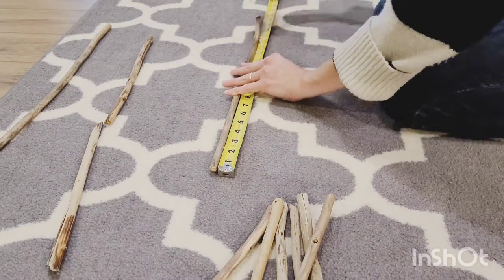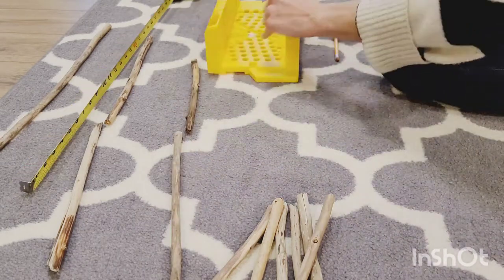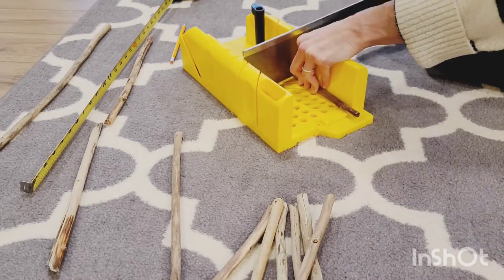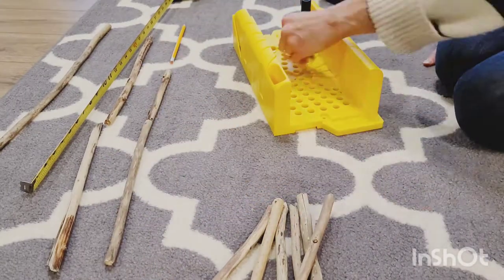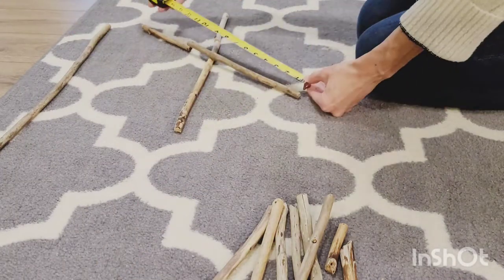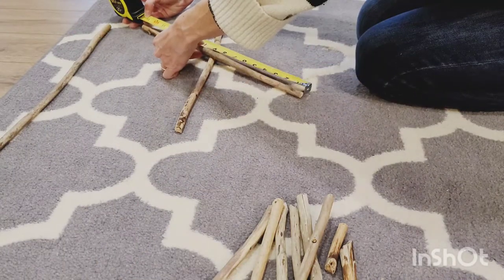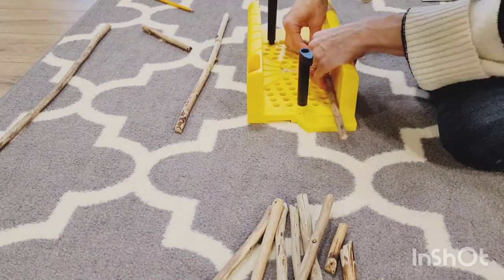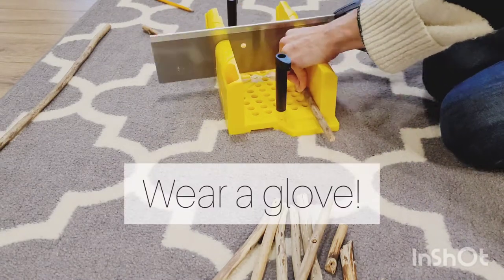Hey guys, today I'm going to show you how to make this driftwood snowflake. It's actually much easier than it looks, but I made the mistake of not wearing gloves when I cut over 74 pieces. So make sure if you're using a handsaw, wear a glove — it'll make it easier.